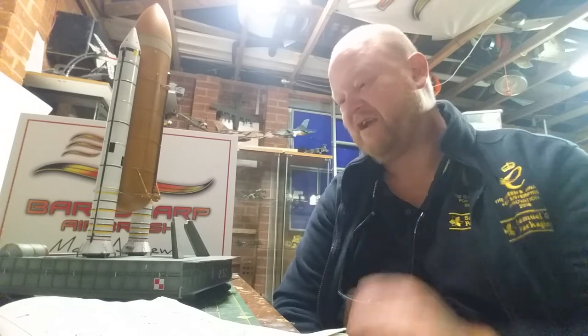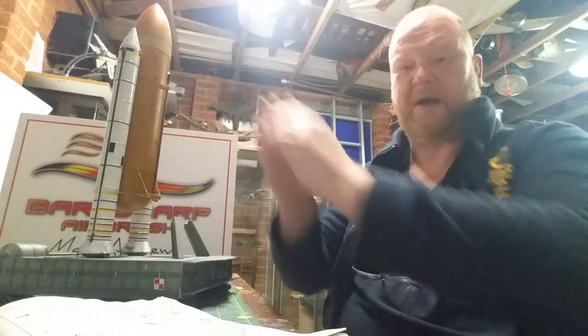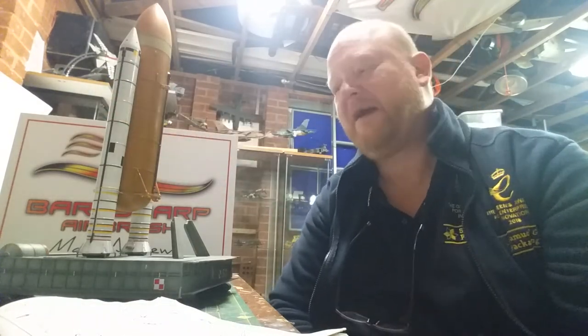Did I enjoy it? I did. I did enjoy it. Yeah, it's decent. I enjoyed the crawler, enjoyed all this part. The crawler and doing the belly on the shuttle — that one — my favourite part.